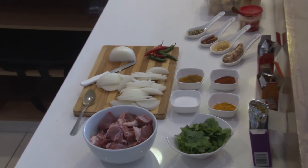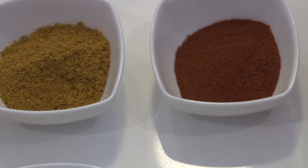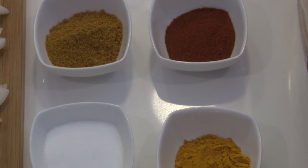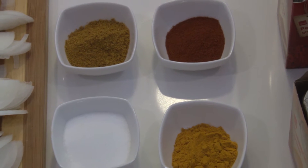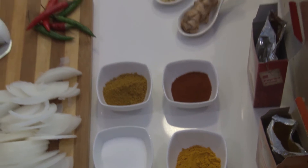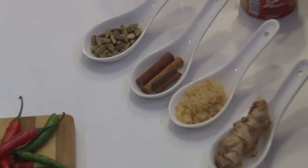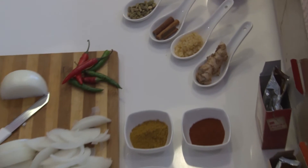You can use two heaped tablespoons of roasted masala, two teaspoons of turmeric powder, two teaspoons of paprika powder — and this is my secret ingredient for today — one tablespoon of salt, and this is optional. You can use two cardamom pods and some stick cinnamon as well.